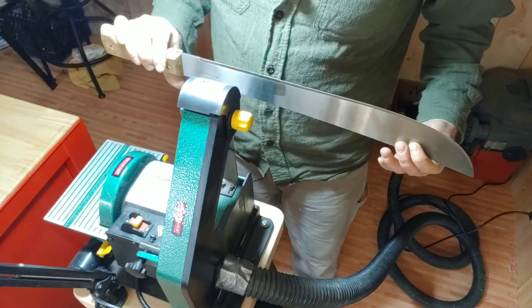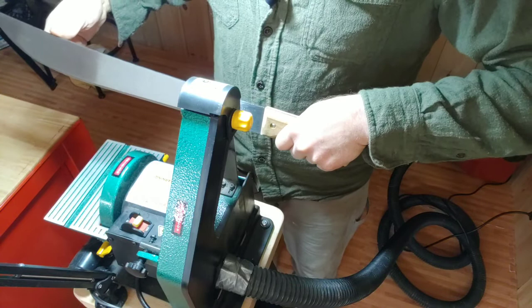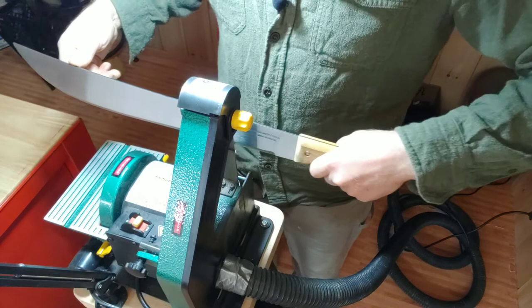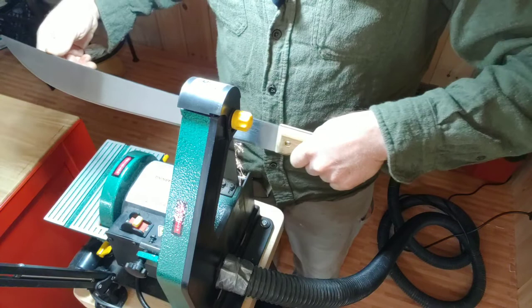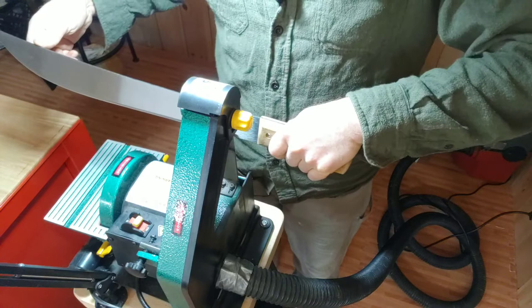I put a new 120-grit belt on here, and I should have, because I want the cutting power of the 120. New belts have some bite on the first cut, so be careful about that. I'm doing this freehand, doing what I can to keep the angle the same. Looking at the edge, I can see some bright spots, but I can tell I'm getting closer.